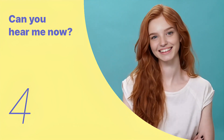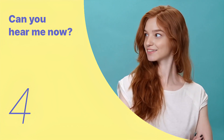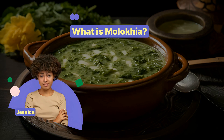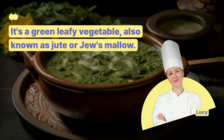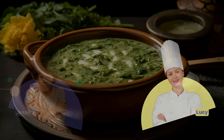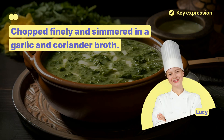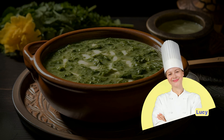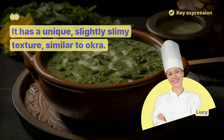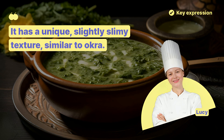We've looked at the key expressions so far. Let's remember the key sentences and listen to the entire dialogue repeatedly. Let's prepare Molokia, a classic Egyptian dish. What is Molokia? It's a green leafy vegetable, also known as jute or juice mallow. How is it usually cooked? Chopped finely and simmered in a garlic and coriander broth. What's the texture of Molokia when cooked? It has a unique, slightly slimy texture, similar to okra.